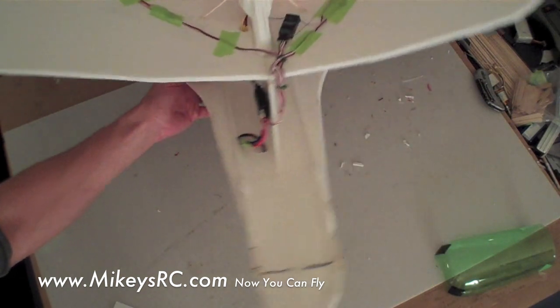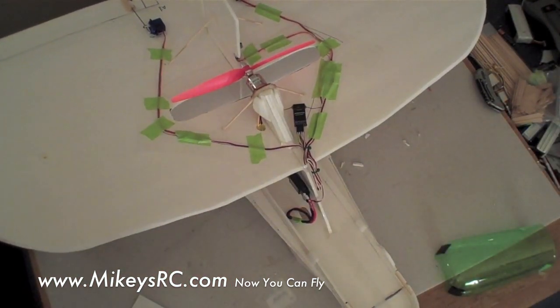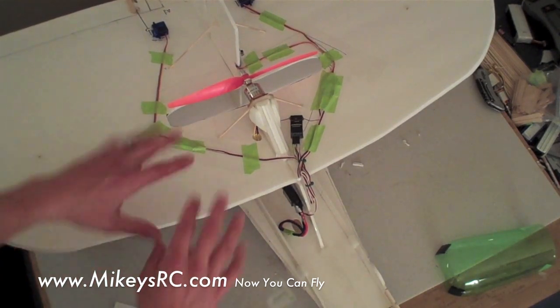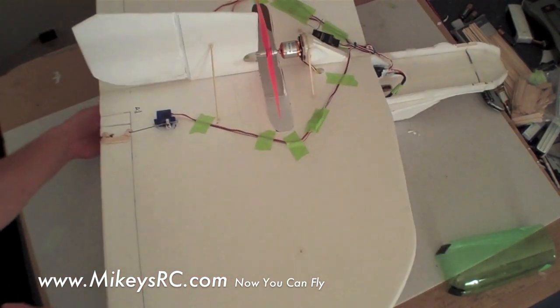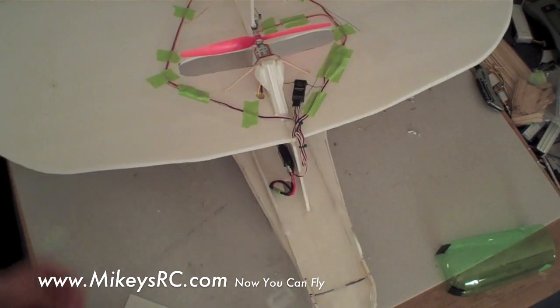I'm going to do a build tips video for my new FPV version 3 plane. You didn't really see version 2, and maybe I'll publish the plans for that at some point, but I think this thing is definitely worthy of version 3. It's a very easy plane to assemble — I think this is almost easier than my trainer. I know it looks more complex, but it's very easy. Let's go down the list in the order I think is most logical for putting this thing together the quickest.